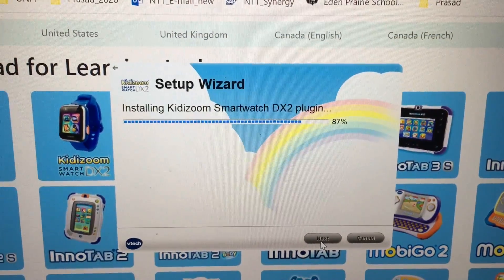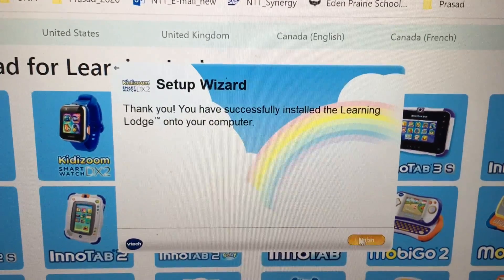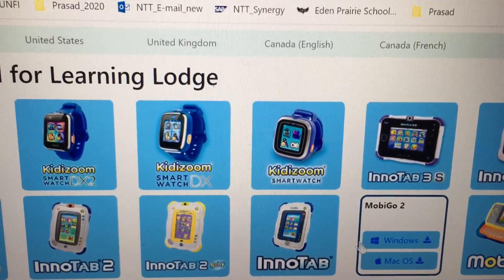It's downloading — it takes some time. Then click next again. And finish — there.